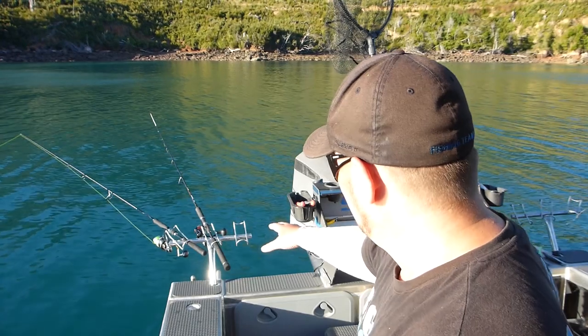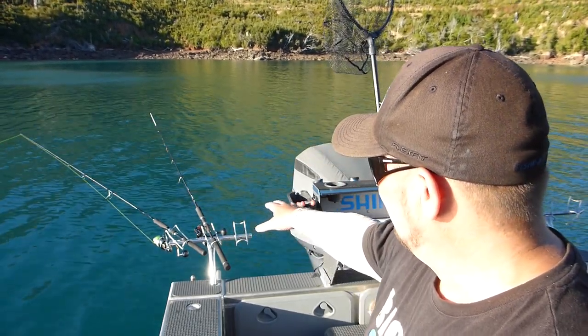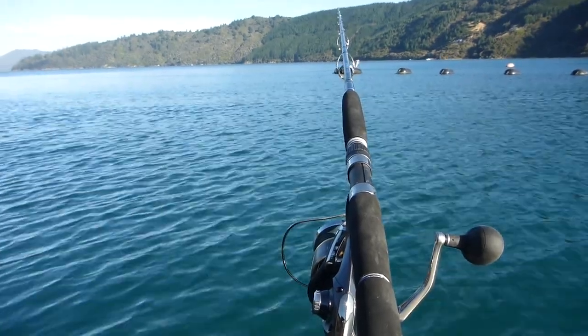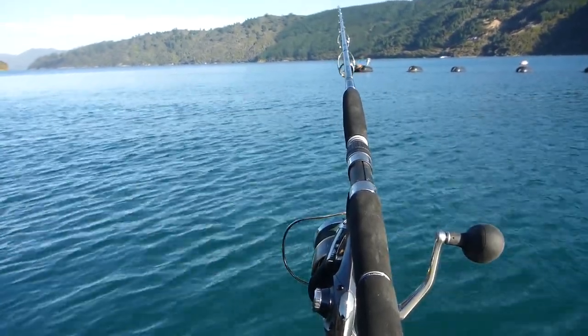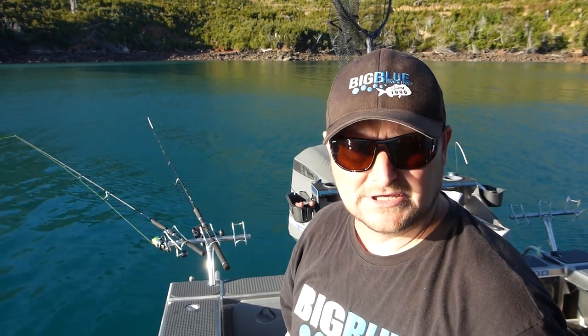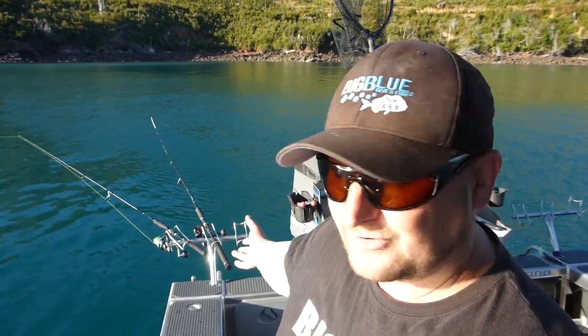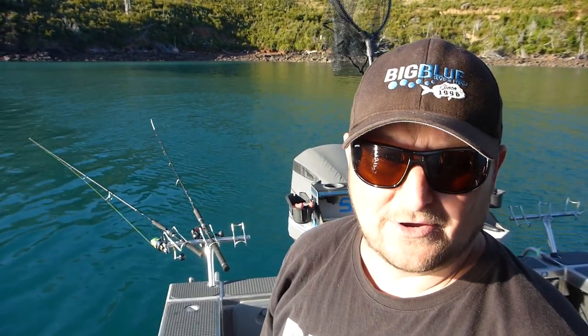The three-way rod holders sit perfectly parallel to the water with your rod. You don't have to look up. These things are worth every cent - you can pay $79 and get them from the big blue. They're a one rod holder to three and sit perfectly at the back of your boat.